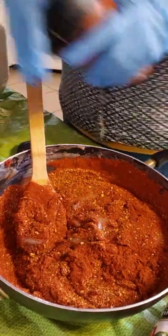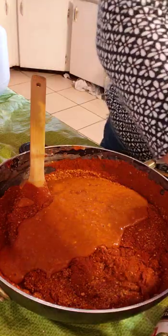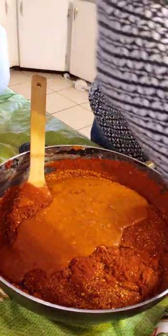Grind it to a paste, then pull it back in and continue until you're done with all of it.